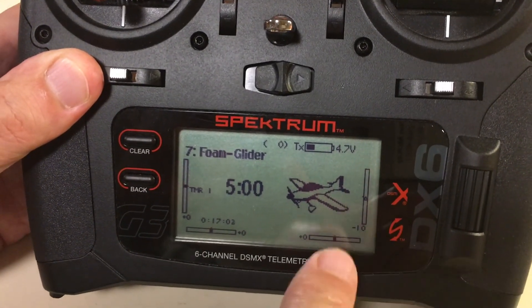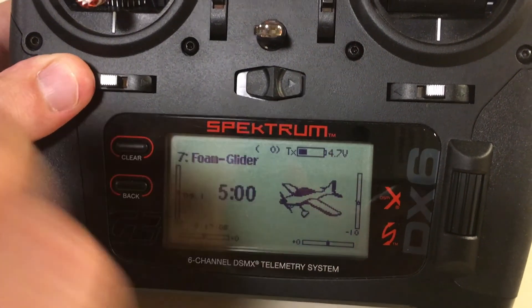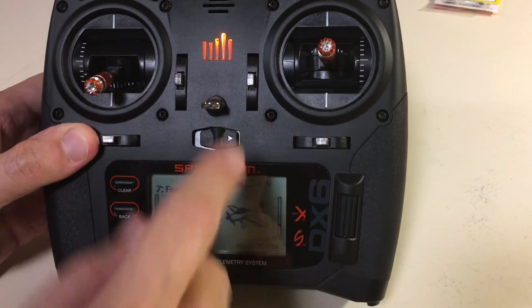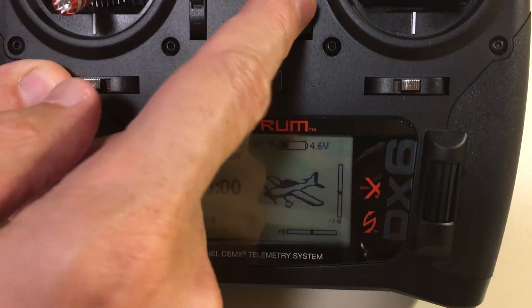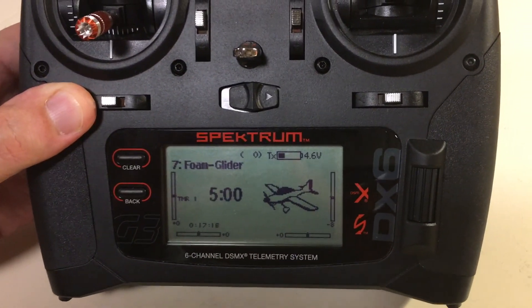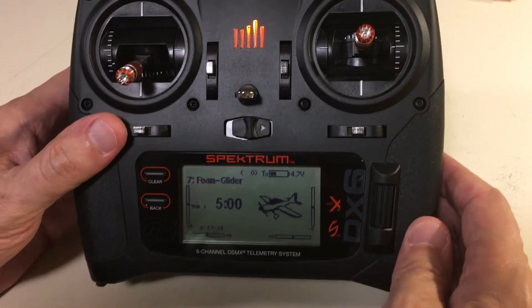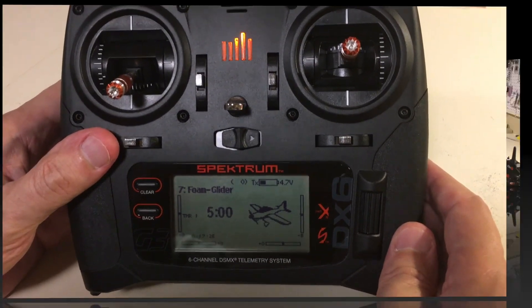The trim indications are on the side of the screen. For example, for the elevator, if I move it down, you see how the little square goes down — it's just a measure of where the trim is set on the airplane. Now we're going to go inside the menu and take the first steps of binding the transmitter to the receiver.